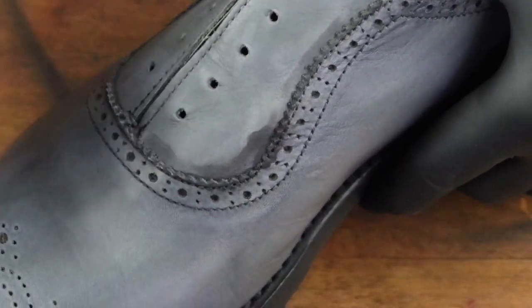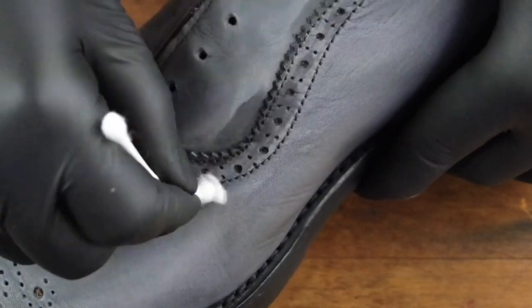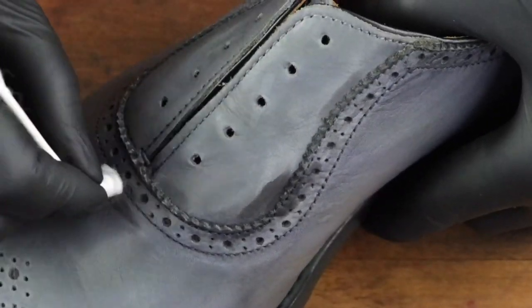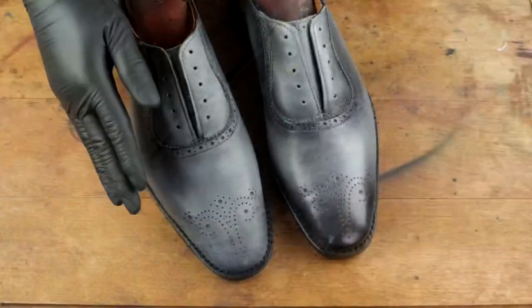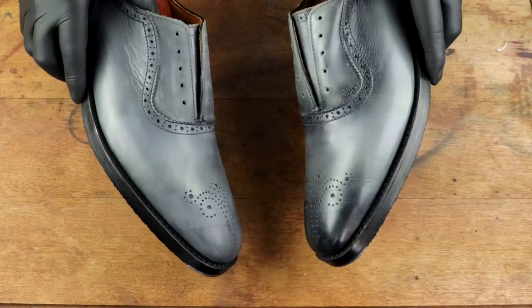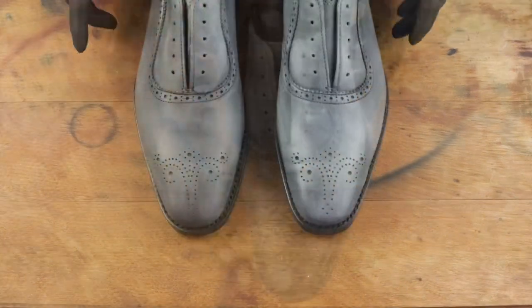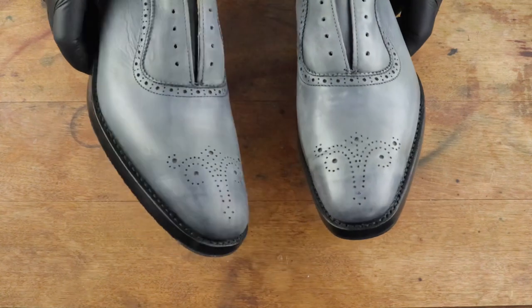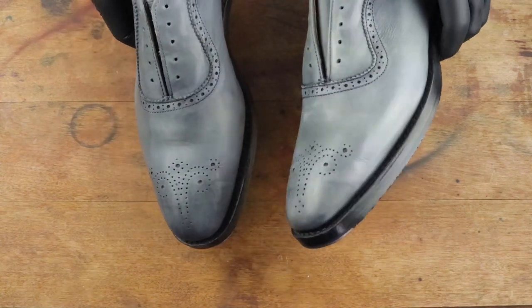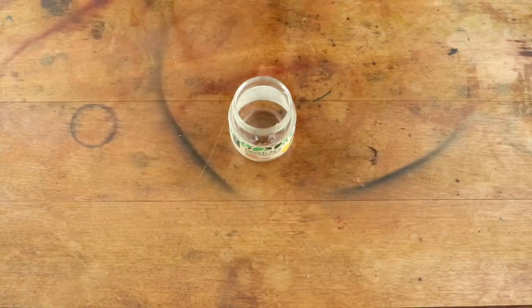If you need to remove old polish, use Saphir Reno Matte, which I also sell on TheElegantOxford.com. Or if you need something even more gentle, use Saphir Gentle Cleaner — that's the most gentle option that will still remove old polish. Here's one shoe done, and here are both shoes done. As you can see, they're pretty much stripped down completely — very pale gray and ready for that leather dye.